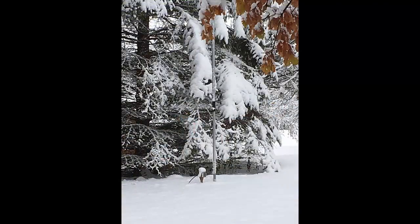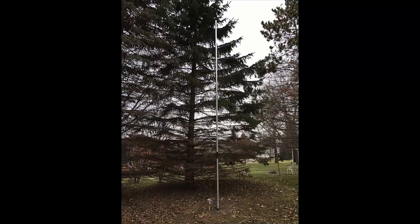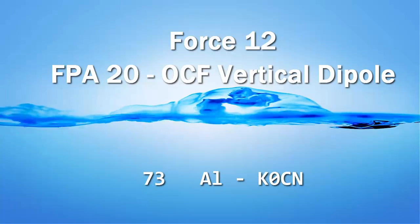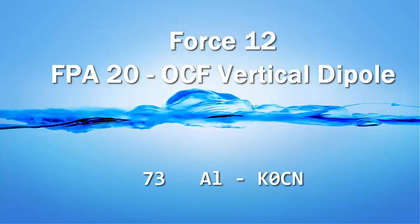I am happy that I got the antenna up when I did. The day after I installed the antenna, winter arrived here in Minnesota, and this was the scene in my backyard. That concludes the installation of the Force 12 flagpole antenna, FPA20, off-center fed vertical dipole. After a couple of weeks of use, I'm pleased with the antenna and the way it performs. My goal was to put up an antenna that gave me reasonable performance on 20 meters and above, and this antenna does exactly that. With that, I'll conclude this video and wish you all good luck and good DX. From Al, 73s — this is K0CN. Thanks for watching.